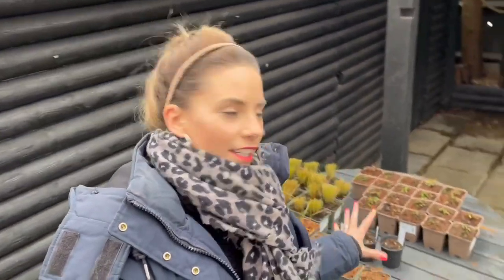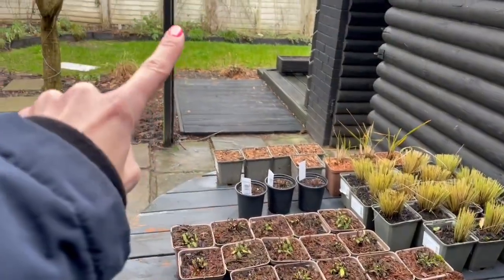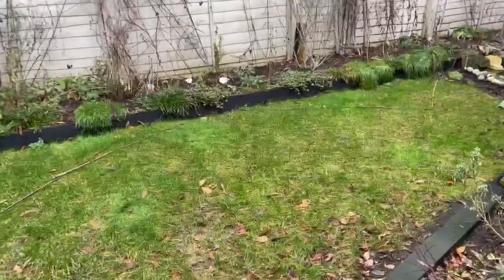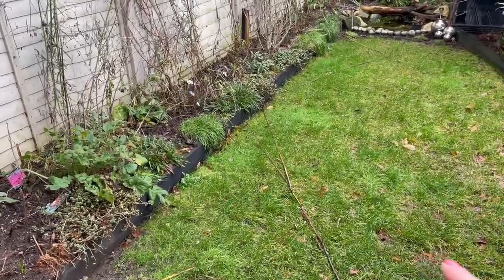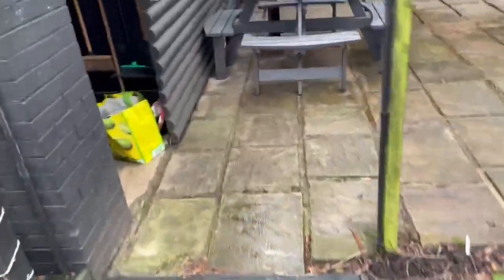Nothing better than plant delivery day! Today this lot of plants arrived — I ordered them just after Christmas and took advantage of the Crocus January sale. Now I've got a lot of things to get in the ground, but my border isn't even ready yet. All of these will be going into the border over here. I've marked out very roughly with bamboo canes the rough shape I want my new borders to be, and then I need to remove a lot of the existing planting and add in all of these lovely new bits.